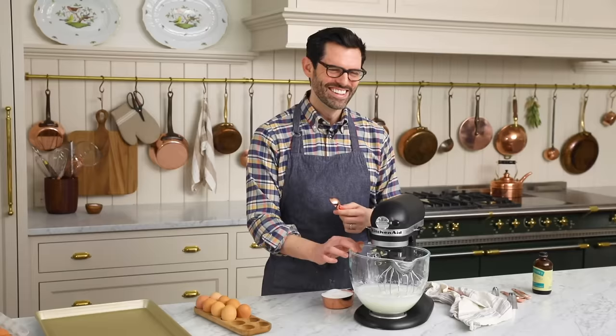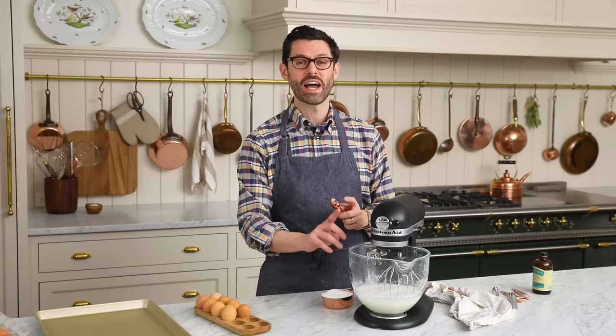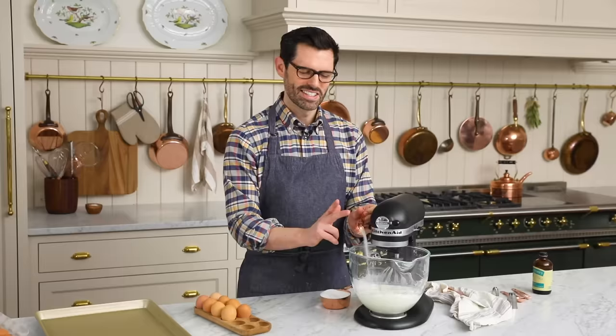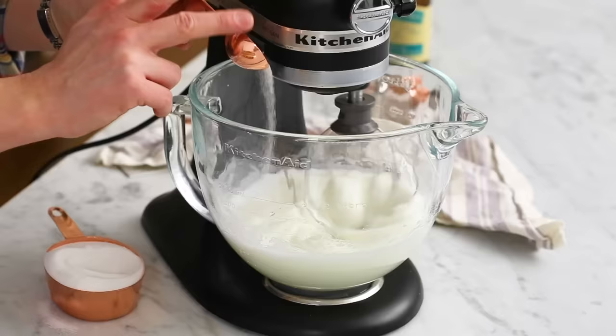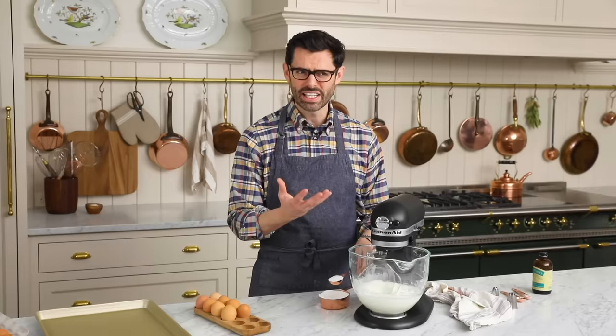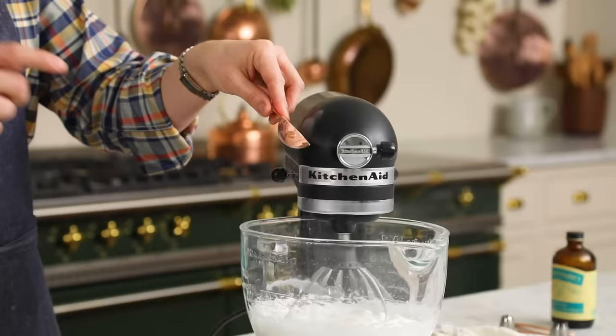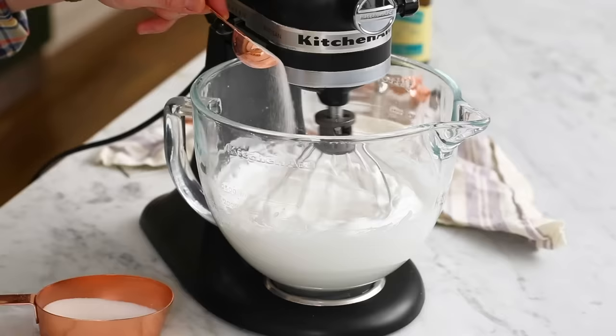You can get a wonderful, thick marshmallow-y texture, but only if you add the sugar in really slowly. I'm gonna do it a tablespoon at a time and just let it cascade in — pretend you have all the time in the world. Taking my time. If you just dump the sugar in, you're not gonna get that thick texture. It's never gonna have the beautiful pipeability; it will never reach its full potential. You can see how fine the sugar is because it's almost blowing away with the movement of the whisk. Do you see how pretty the meringue is already? It's getting really nice.